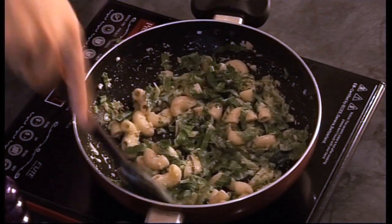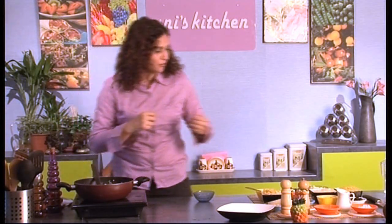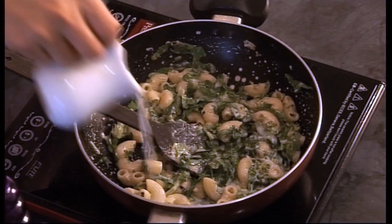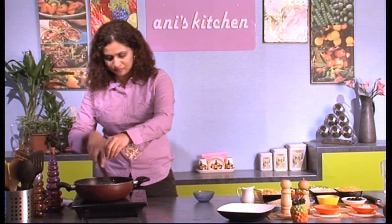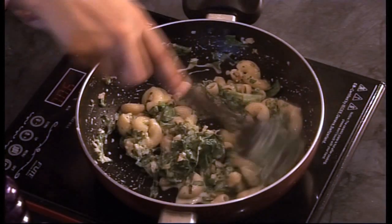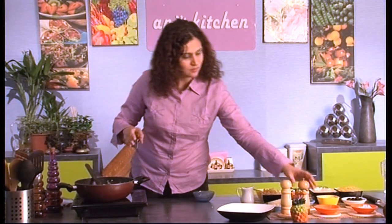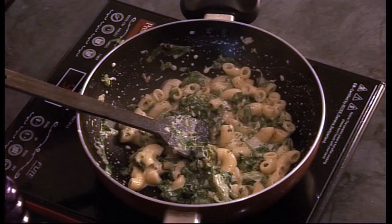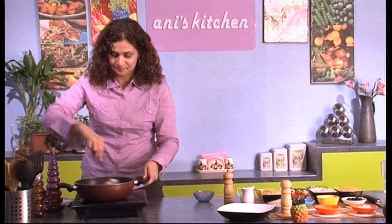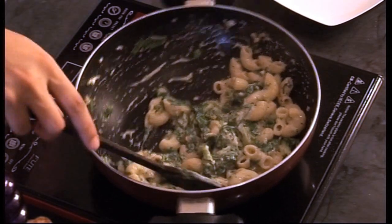I'm going to give it a good stir and add just a little bit of milk so that the spinach can cook really well. I'm going to add a little bit more cheese and crack some pepper — you can always crack the pepper when you're ready to eat. This pasta is ready to be served. I'm going to pour it directly into my bowl.